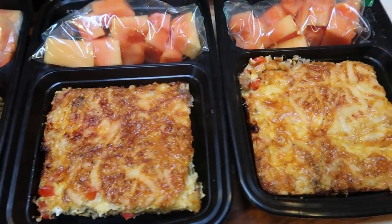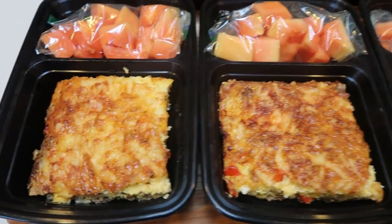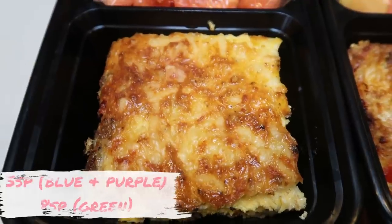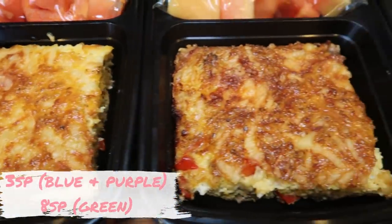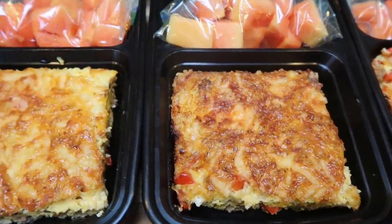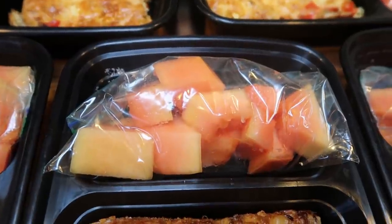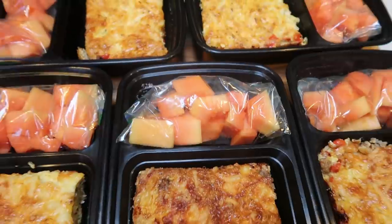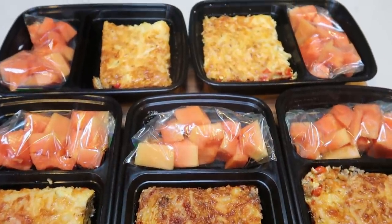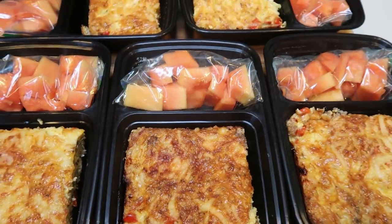Here are my breakfasts for the week. I went ahead and cut my egg bake into six servings, so I have an extra serving for my husband. This is one serving of the sausage and pepper egg bake. It is three smart points on both blue and purple and eight smart points on green. The reason it jumps so high for green is because of all the eggs — there are 10 eggs in here. For blue and purple, we're only counting the turkey as well as the little bit of cheese. I also went ahead and cut up my papaya from my grocery haul on Saturday. This is going to be my breakfast, and on the blue plan this is three smart points, which is absolutely amazing.